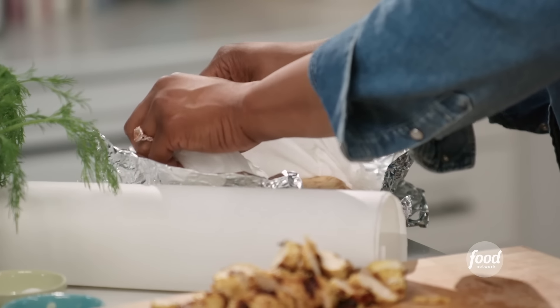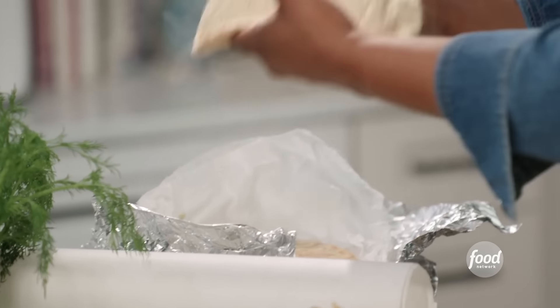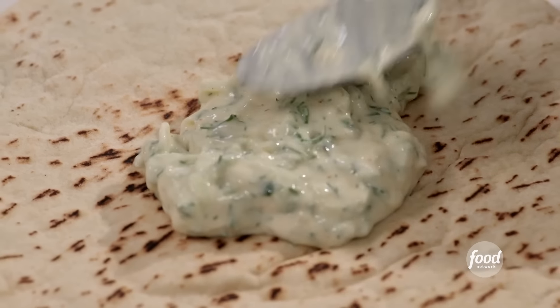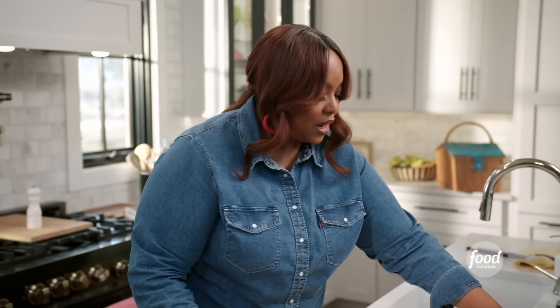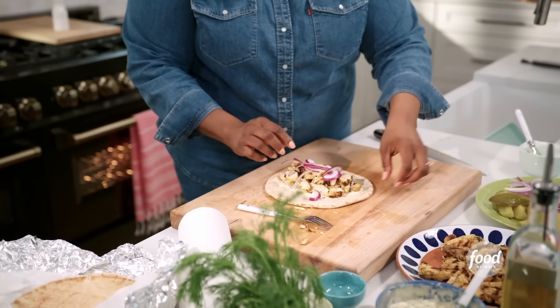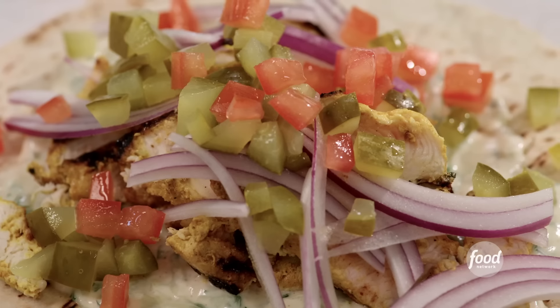So I'm going to build my gyro now. I have my chicken here and I'm going to cut it up so it looks like that shaved chicken shawarma you get in the restaurant. Got my pita — kept it warm in the oven. I wet a paper towel and locked it in there with foil so it creates a steam bath. Keeps it nice and moist. I like to put a little tzatziki sauce down first, add some of that chicken, some sliced red onions, some tomato and some pickle. That's a gyro for you.